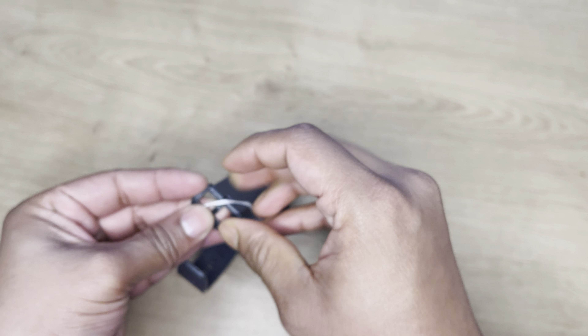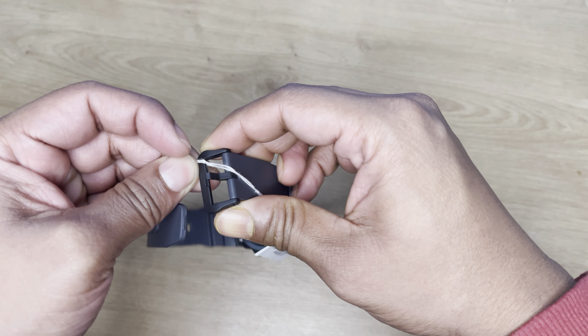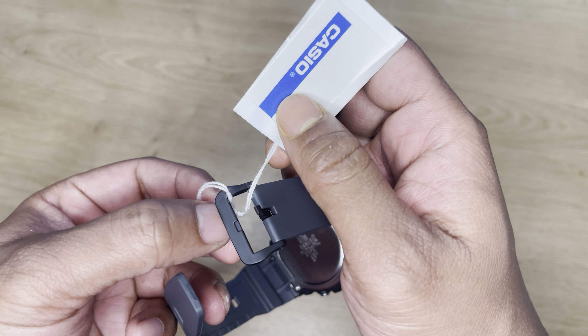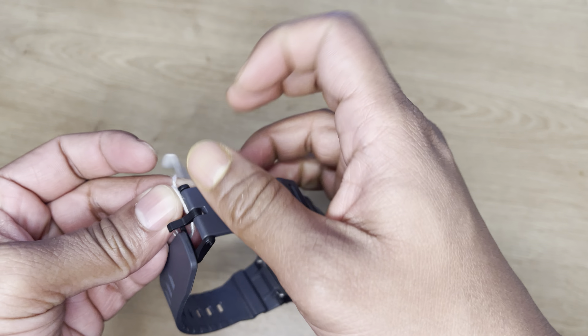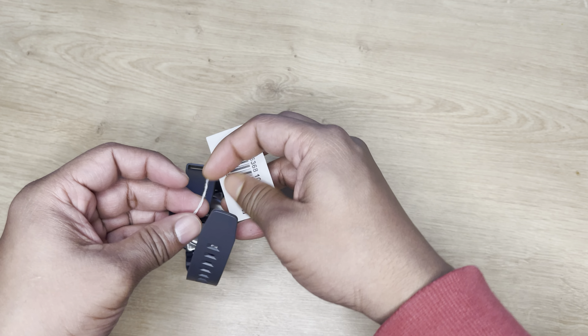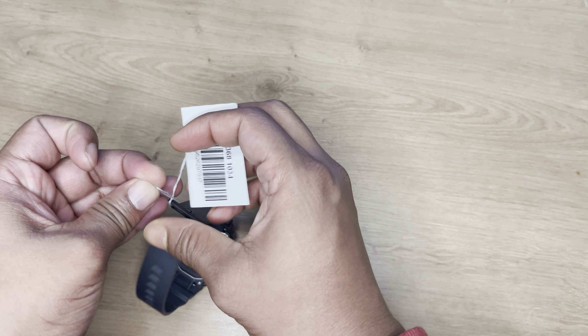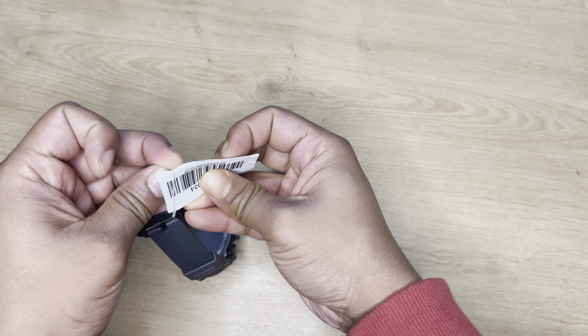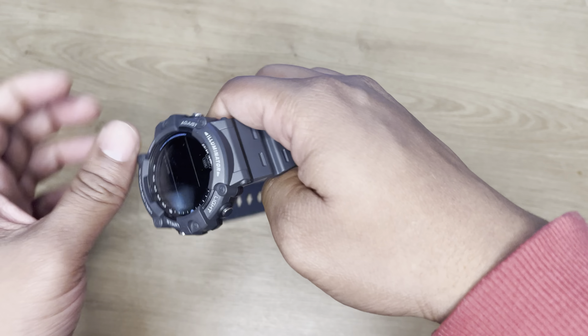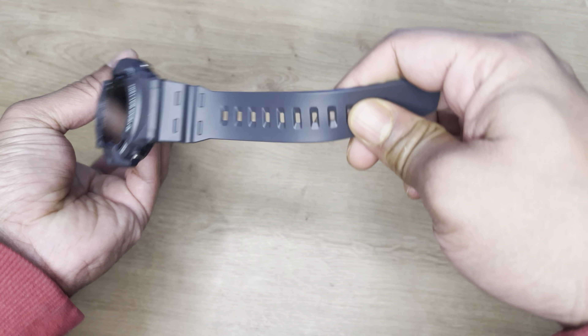It's a little bit difficult removing this one. Yeah, at last you can see the watch.